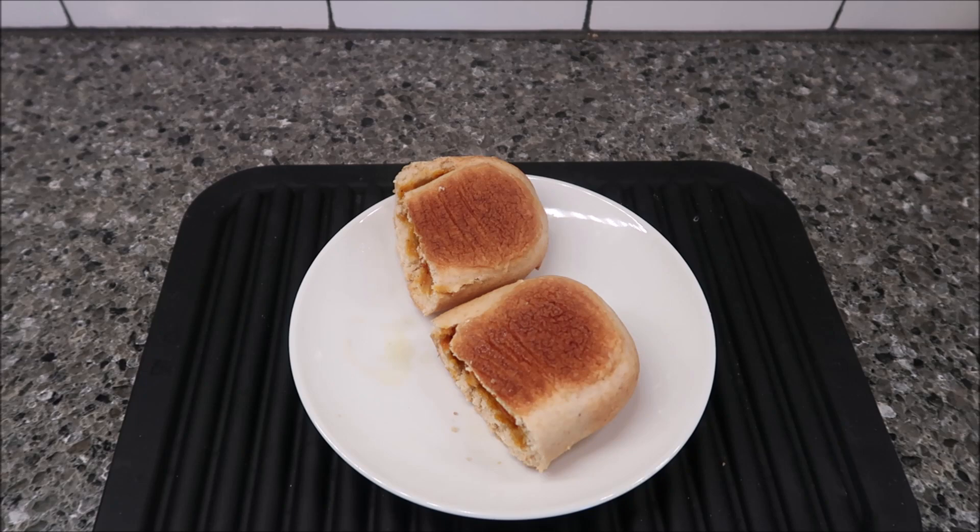I'm going to let them cool off for a minute. Okay, I think it's cool enough to eat. I'm going to take a little bite of just the bread first to see what it's like. The texture is a little different than white bread. Not bad — there's not a ton of flavor in the bread itself, but it's not too bad.